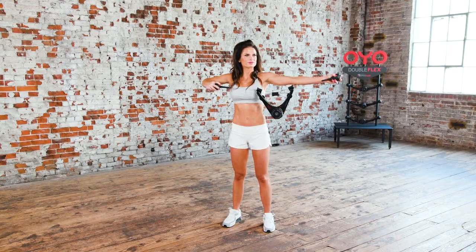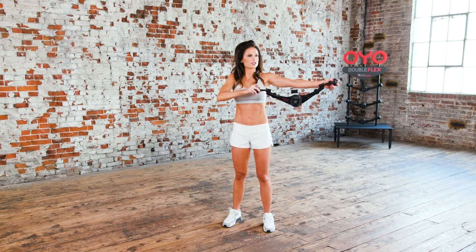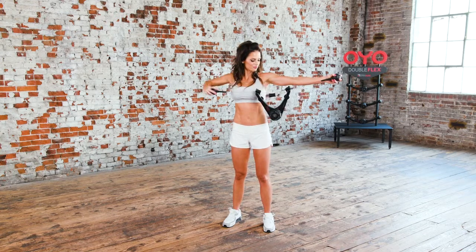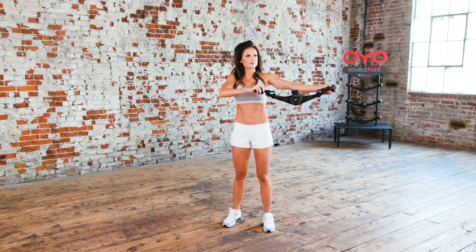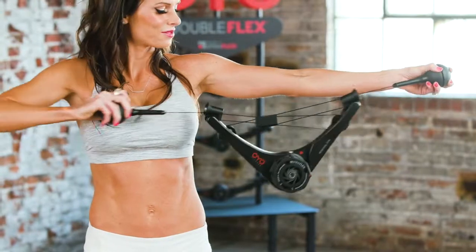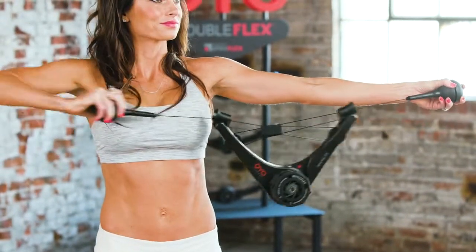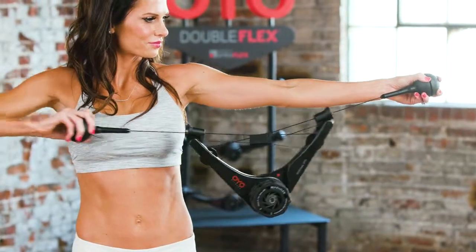Here we go, the single arm bow and arrow. This is the single arm bow and arrow. Begin by holding the OYO gym at shoulder level with your left arm outstretched to your side and your right elbow at shoulder height. Draw back with your right hand, leading with your elbow, pulling the OYO gym apart. Then, return to the starting position.